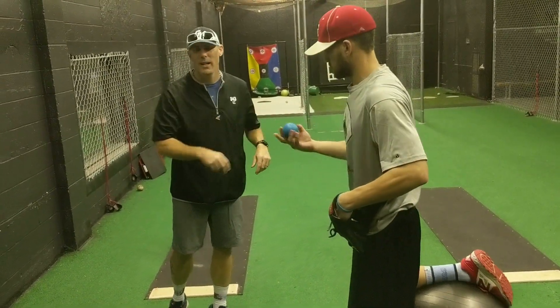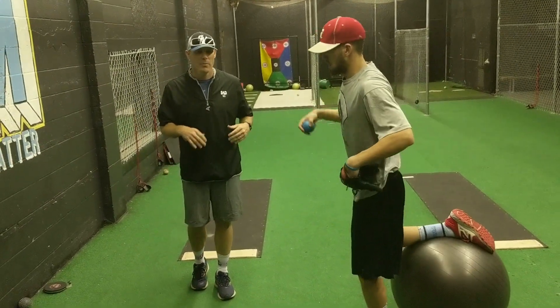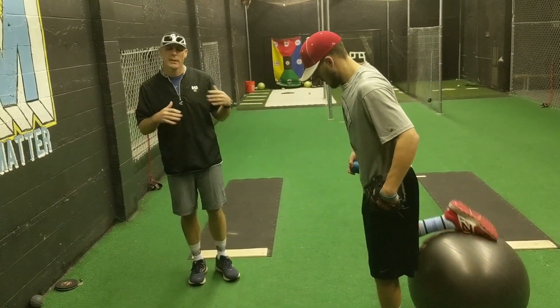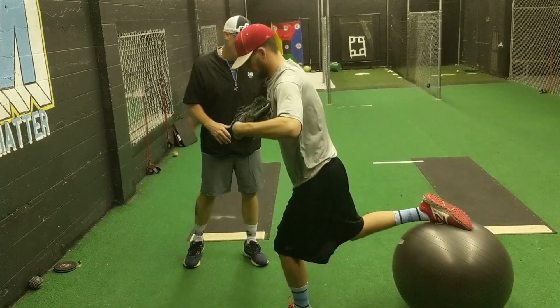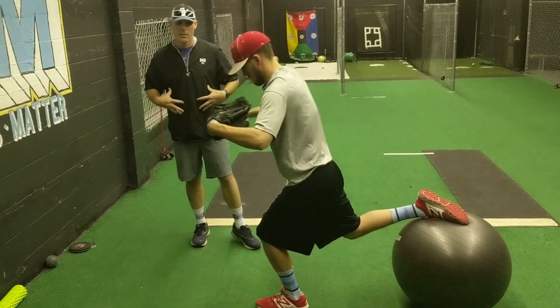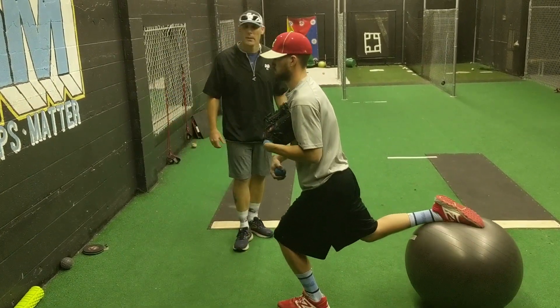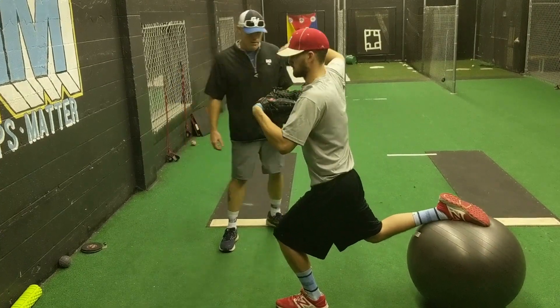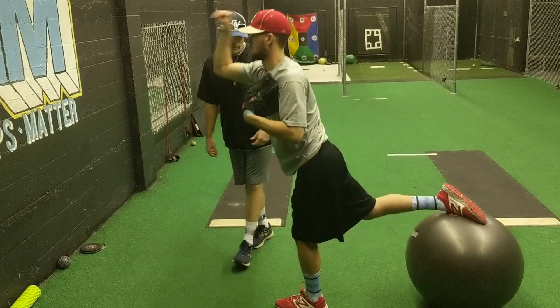If you guys have this ball — I want to say it's really not for younger guys, but I would challenge you to really try the drill. If you're 11, 12, 13 years old, give it a shot. You want to talk about building up the core and building up your hip flexors — it's a really, really challenging drill.